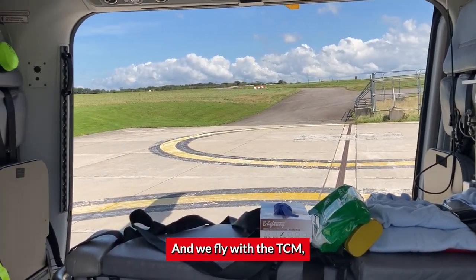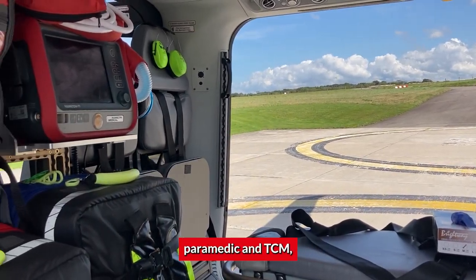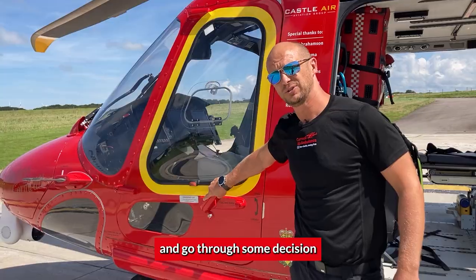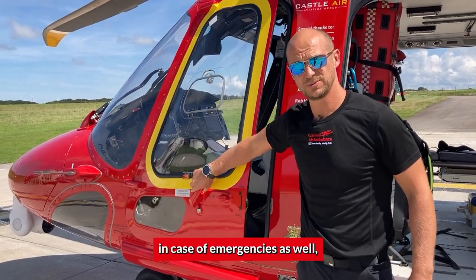We fly with a TCM, which is a paramedic. They have two roles with us — both critical care paramedic and TCM, which stands for technical crew member. They help us navigate to the scene, look out, and go through decision-making procedures with us. And obviously in case of emergencies, they're pretty good with a checklist.